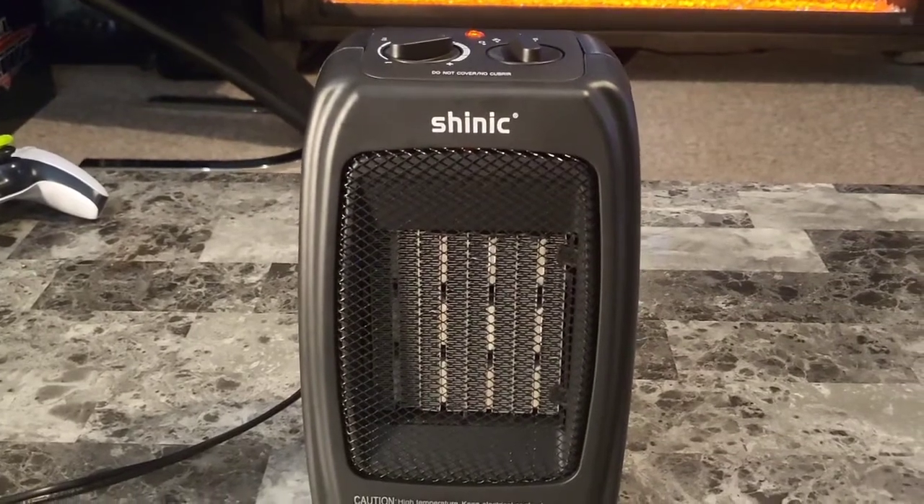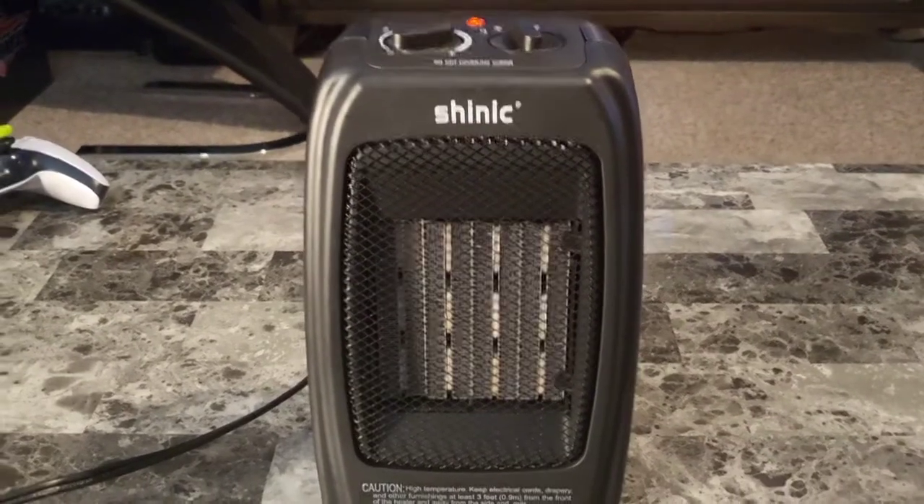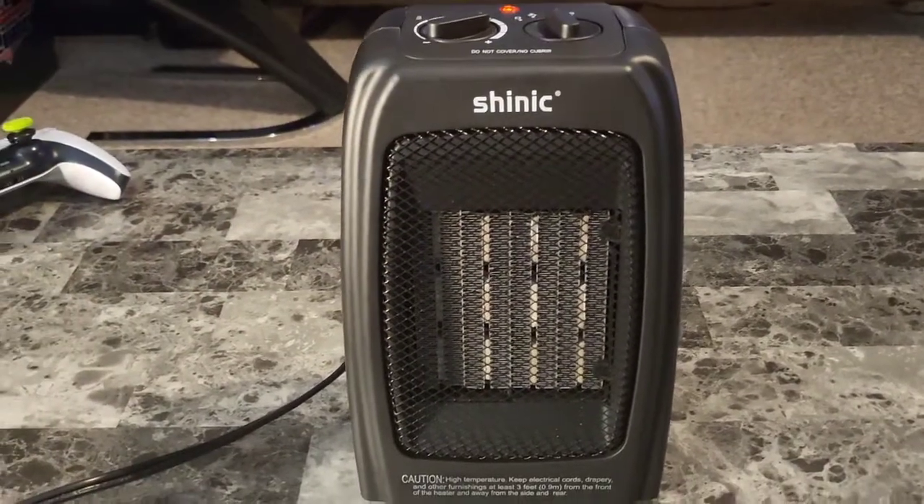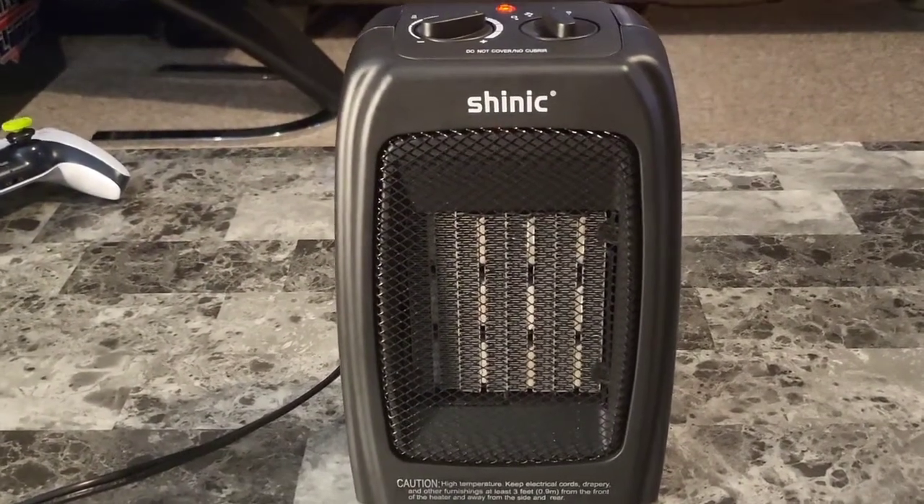In general, space heaters are 1,500 watts to 750 watts. However, the Chinook here is a step up at 1,500 watts to 900 watts.